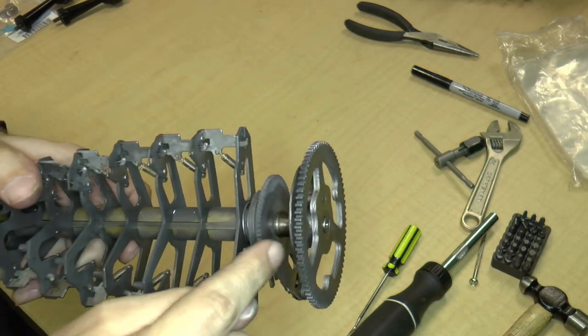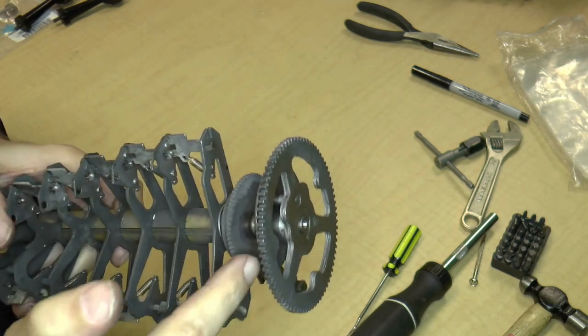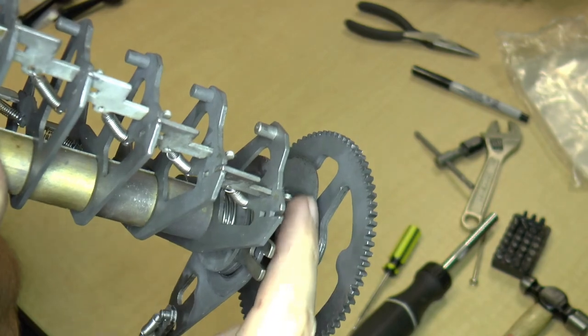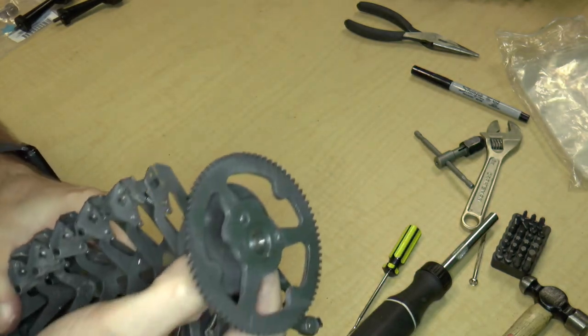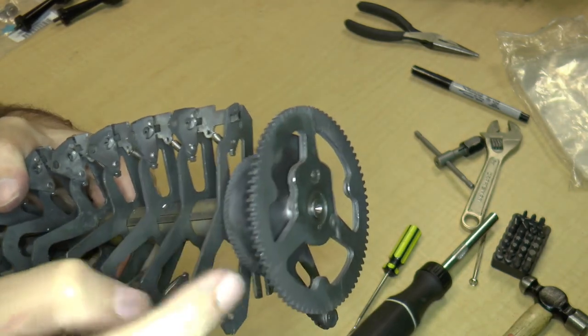Unfortunately, these two — this gear and this cam surface over here, this is a cam surface — you can see the different radius over there. These are also held in by taper pins. Given the adventure we had before with taper pins, I'm just going to leave these on.